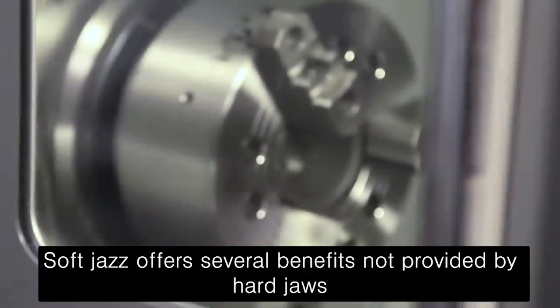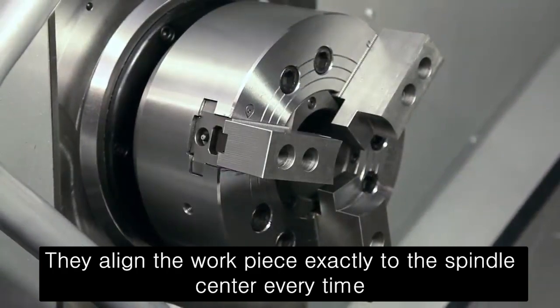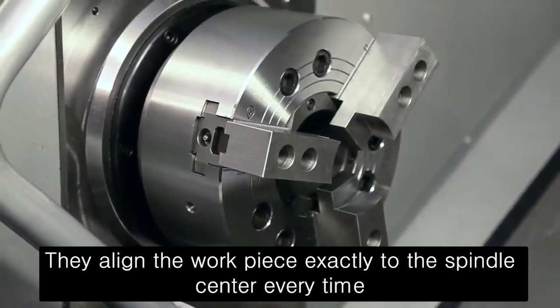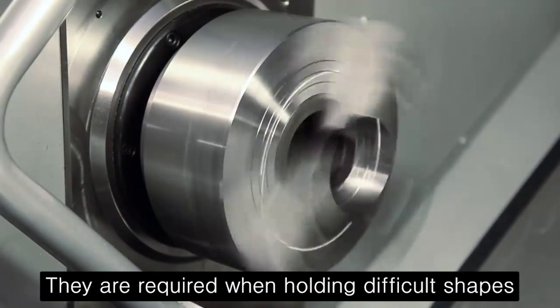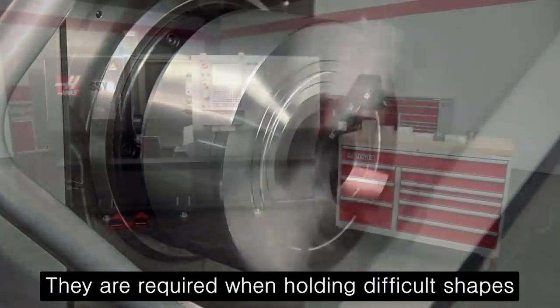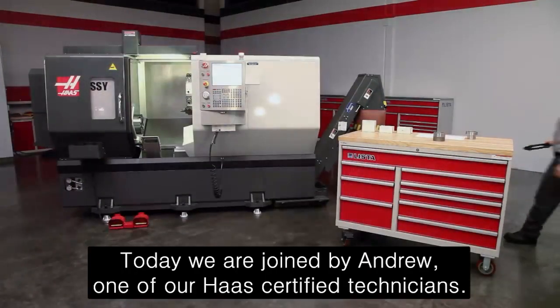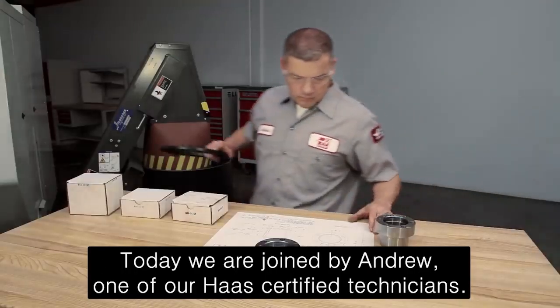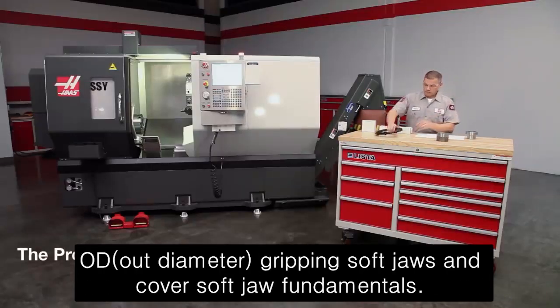Soft jaws offer several benefits not provided by hard jaws. They align the workpiece exactly to the spindle center every time and locate the back face precisely. They are required when holding difficult shapes and any part that must be made accurately. Today we are joined by Andrew, one of our Haas certified technicians. In this video we will demonstrate the proper way to cut OD gripping soft jaws and cover soft jaw fundamentals.